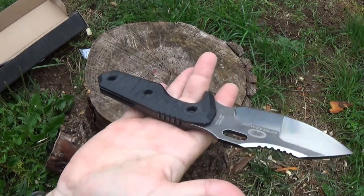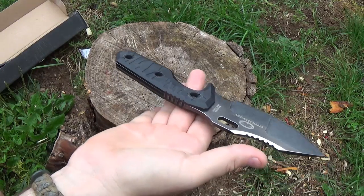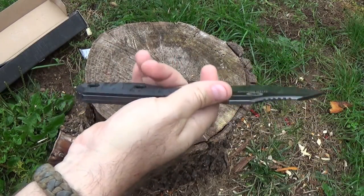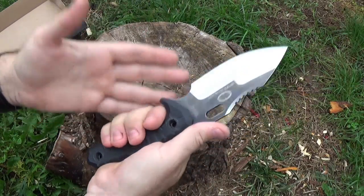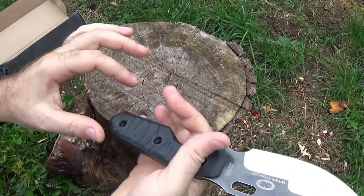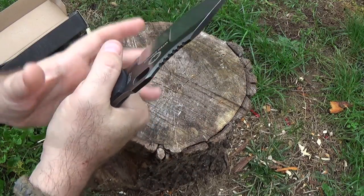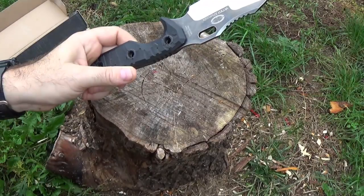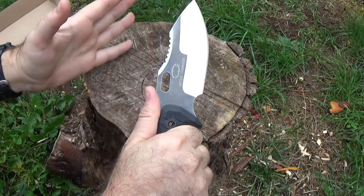Weight and balance is actually really good — it's easy to find that center point, right between the two choil areas where your fingers naturally support the weight in a choked-up grip. On first thoughts I would have thought this handle would be a little skinny considering the size and weight of the knife, but then you pick it up and it's pretty nice. The sculpting on the G10 gives you plenty of traction. The handle size also helps if you've got gloves on — you're not dealing with an overly bulky handle. Though I do wonder with heavyweight gloves whether you'd have bulk problems with your fingers in the choil area.